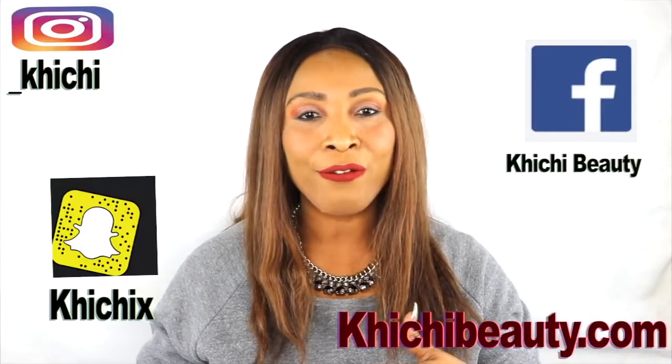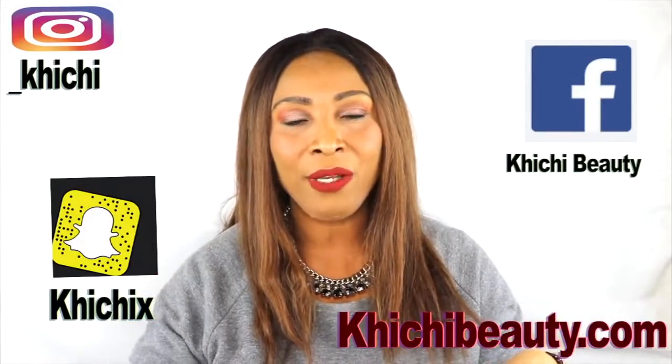Just before we start, if you look below and click on the little drop-down arrow, you're going to find my description box. In there you'll find links to my merchandise, my Amazon storefront where I recommend products, and also links to my Snapchat, Instagram, and Facebook. Go over to Facebook, join the beauty club, and like my Facebook page. With that out of the way, let's get in the kitchen and make this wonderful goodness to take care of your under eyes.